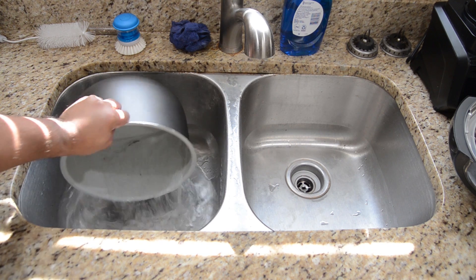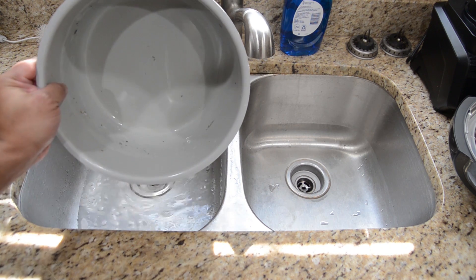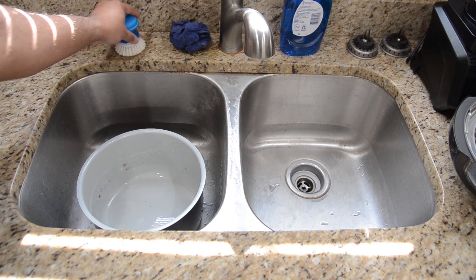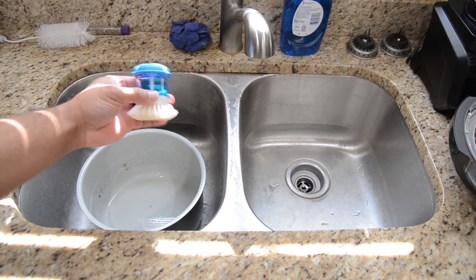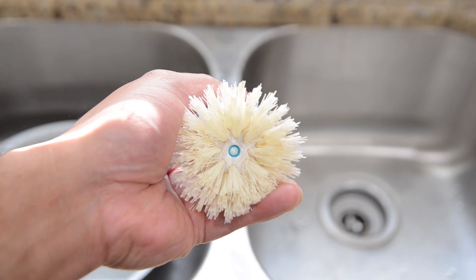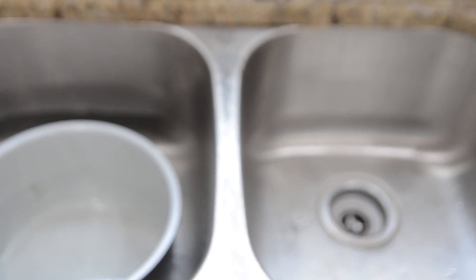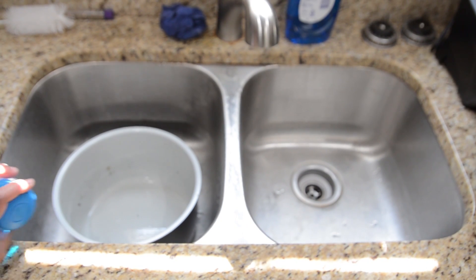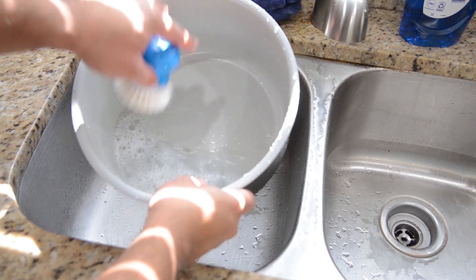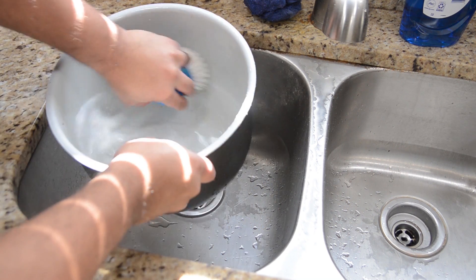I'm just going to pour all this water out and see what it looks like now. Just got a few bits and pieces still in there. I'm going to wash that out using one of these soap dispenser brushes — you put dish soap inside, press the little button and it pushes the soap out so you can clean your dishes that way. Pretty handy. It's already making suds so you don't have to always reach for the dish soap.